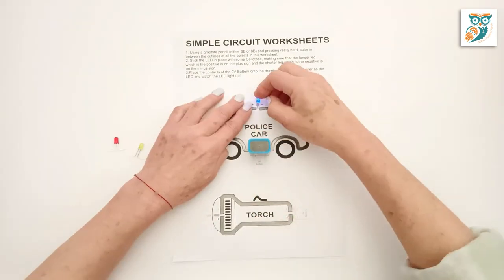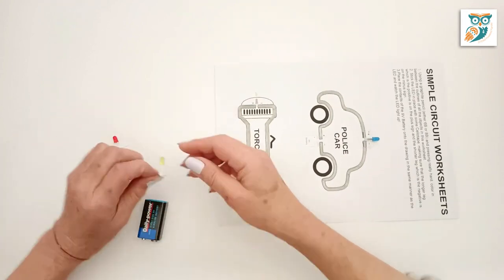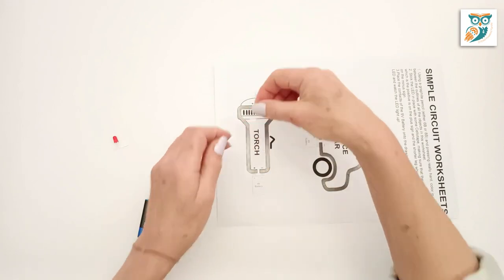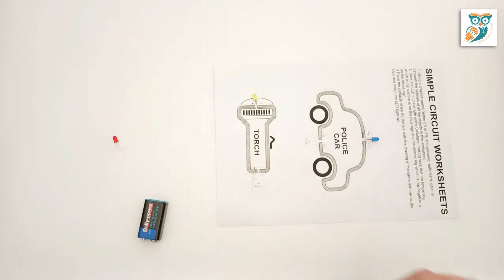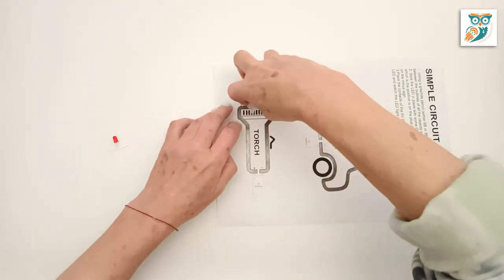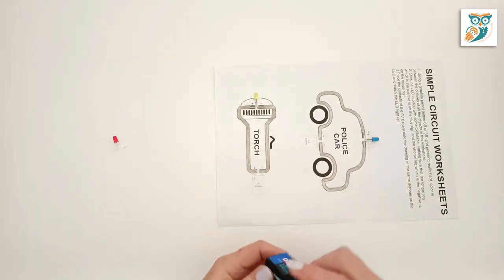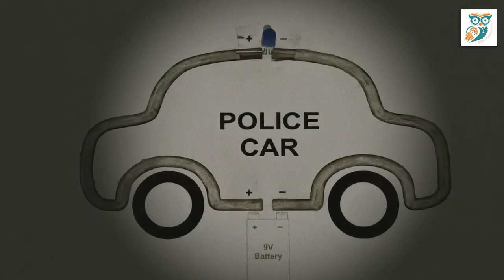Now take your battery, make sure it's lined up properly, and there we go — it's working, we have light! Now we can do the same thing with the torch. As a little tip: on an LED, the longer leg is the positive leg and the shorter leg is the negative leg, and on your battery it'll always be indicated which is the positive and which is the negative terminal. There we go, we've got power again.